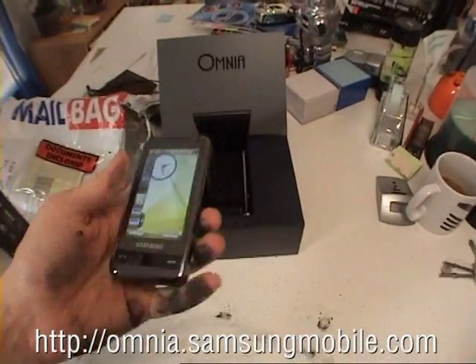Alright, let's look at the phone. Oh yeah. That's pretty sweet. We're going to move on.